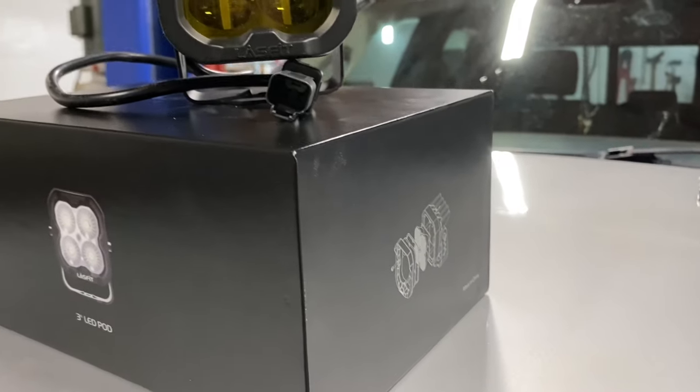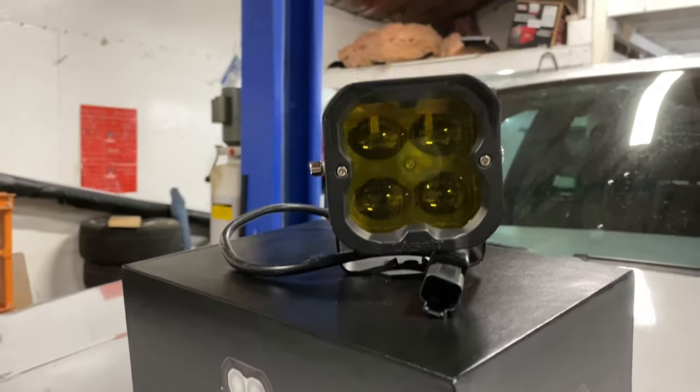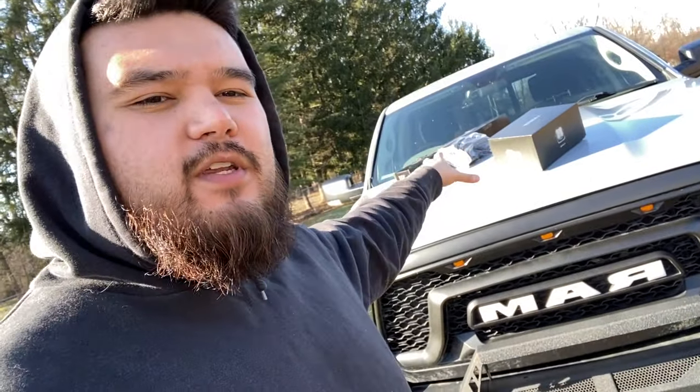What I mean by SAE approved pod lights is that these are pod lights that meet the standards and requirements to be able to operate them in normal driving conditions — without being that jerk blinding people or simply getting a ticket. This is the plan: we'll do a small unboxing of the products received from Lastfit, a comparison of what I was running before versus the new stuff, and then show you how I get this installed on my RAM 1500.